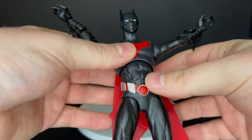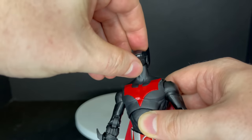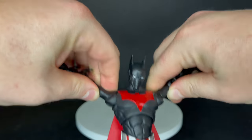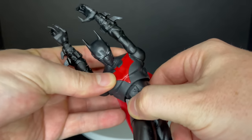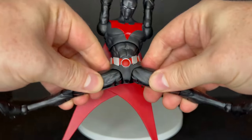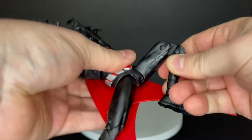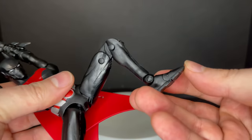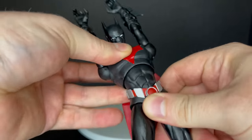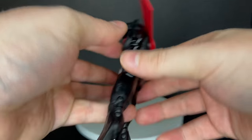The articulation is pretty sleek and stellar. His head looks up for flight poses and down for brooding. The arms go up with butterfly joints. He has a twist and rotation at the waist, a cool belt, and he can do the splits really nicely. There's no thigh cut - I think that could use one since it's an all-black figure. He's got double-jointed knees, nice sturdy feet, stands pretty well on his own, and toe articulation.